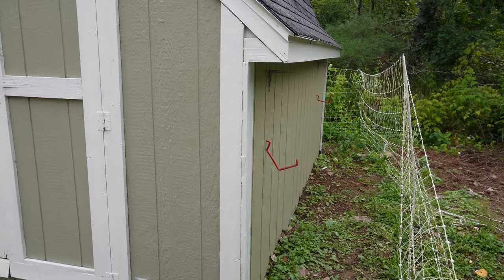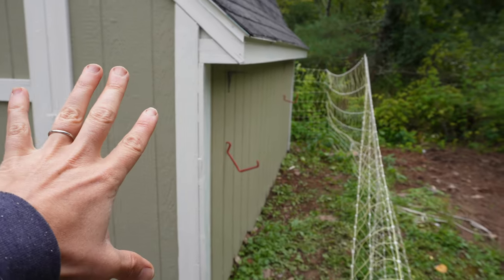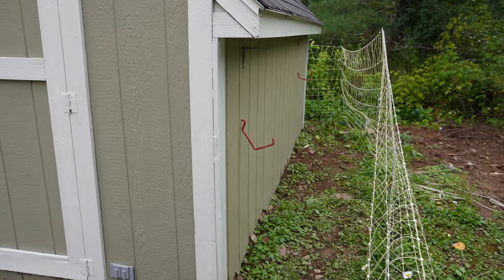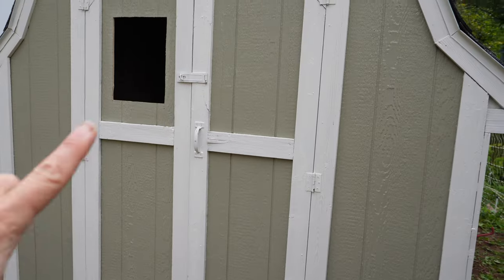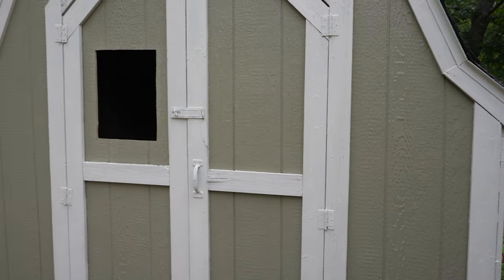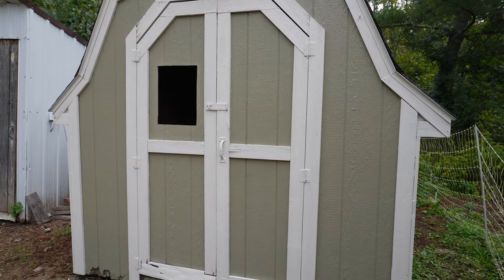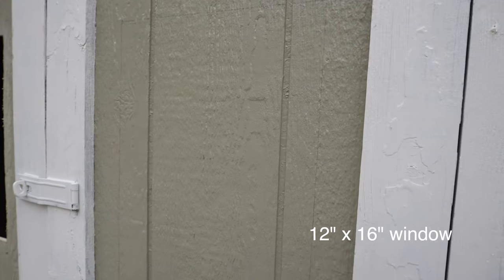For windows I was a little more limited on my options. You can see the roof slopes down, so I couldn't put windows down low — and I prefer them higher up anyway since windows down low are a little too tempting for predators. Right here on the door is my best bet. You can see I already cut one of them. We're going to do two windows — I'll walk you through this one. They'll let some light in and also improve ventilation. I'm going to do a 12-by-16-inch window.